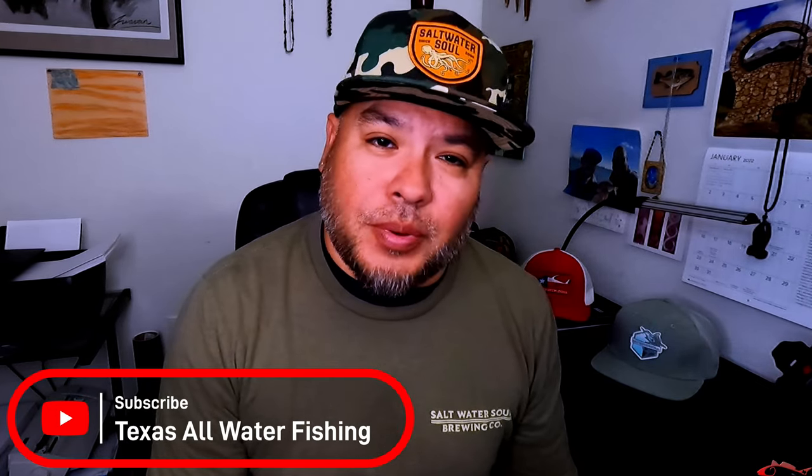Hey everybody, welcome back. Ruben with Texas All Water Fishing, and today I want to talk to you about winter fishing.